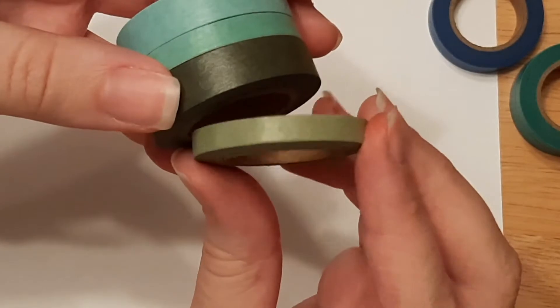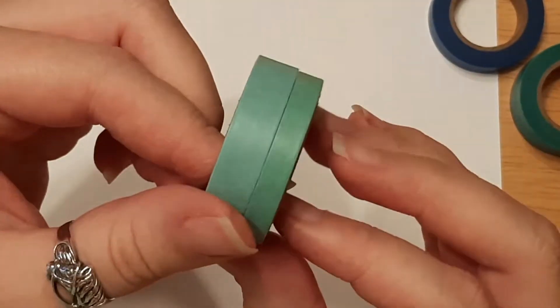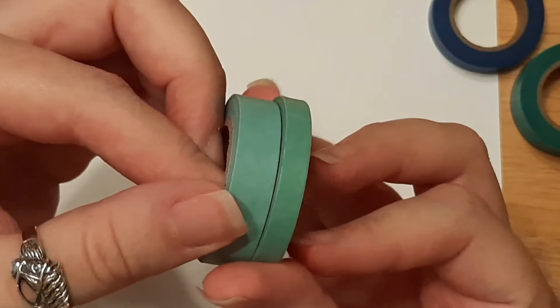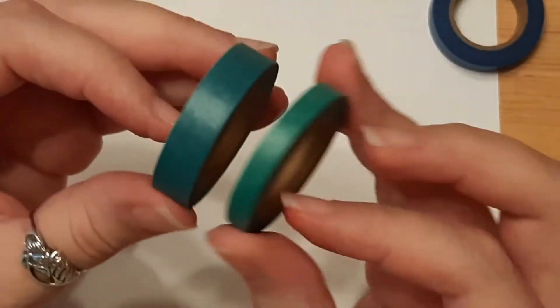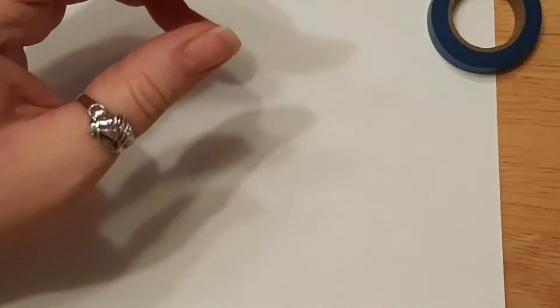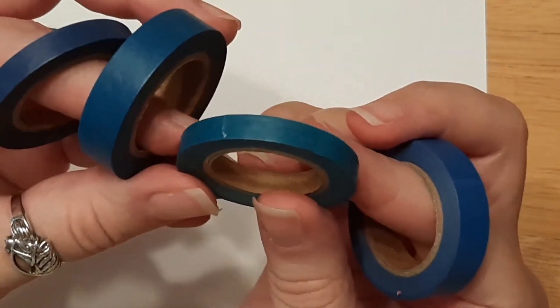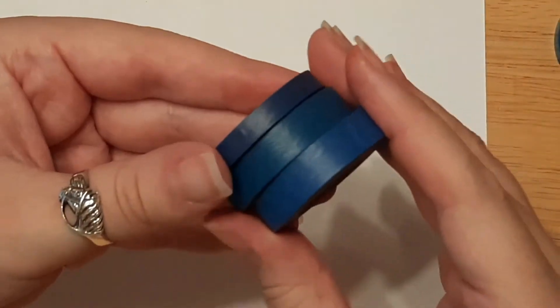Next we have greens — a light lime green or grass green, a darker forest green, and then two of my favorite colors which are aqua. We have more of a green-blue and a bluish-green. Then there are two more that are a slightly darker aqua — kind of a teal blue and a mermaid green thin washi tape. Finally, to finish off, we have some blues: one that's a dark teal with a little bit of green, and the others are very similar blues, very close to the same color.